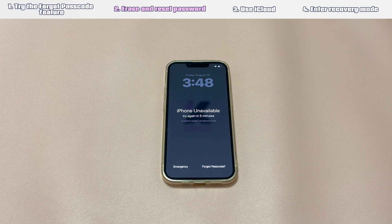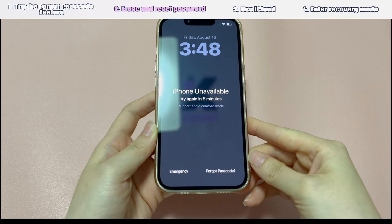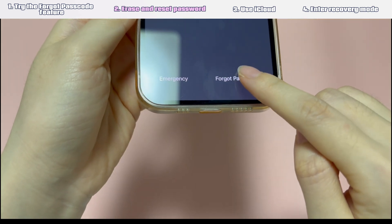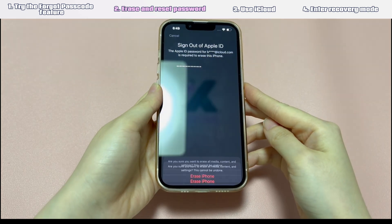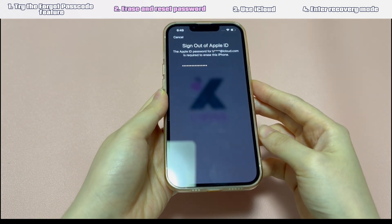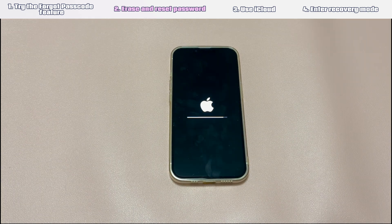If you're fine with erasing, here's how it works. Make sure a SIM card is inserted in your iPhone and it's connected to the internet. Enter more than 5 wrong passcodes in a row and an unavailable screen will show. From there, tap "Forgot passcode?" then tap "Start iPhone reset." Enter the correct Apple ID password to sign out of Apple ID on your iPhone, then tap "Erase iPhone." When the device restarts and you see the hello screen, your locked iPhone has been unlocked without a passcode. Follow the on-screen instructions to set up your device.